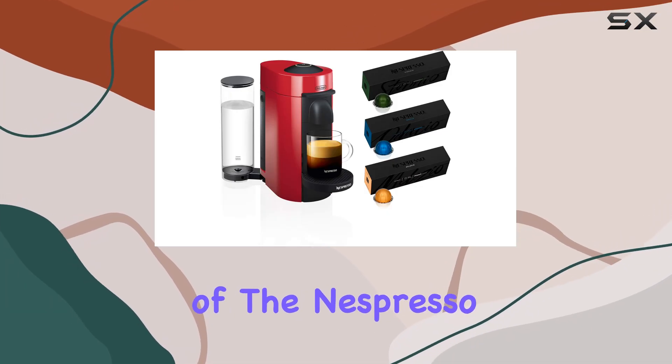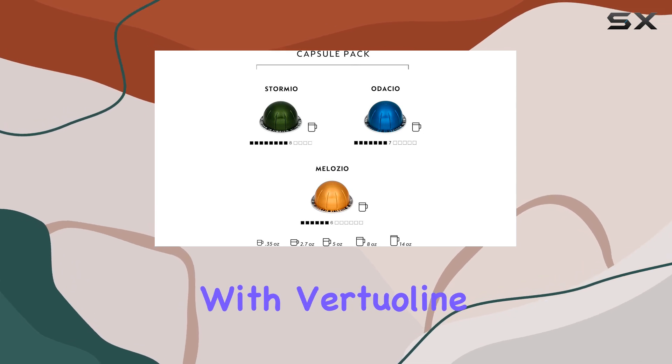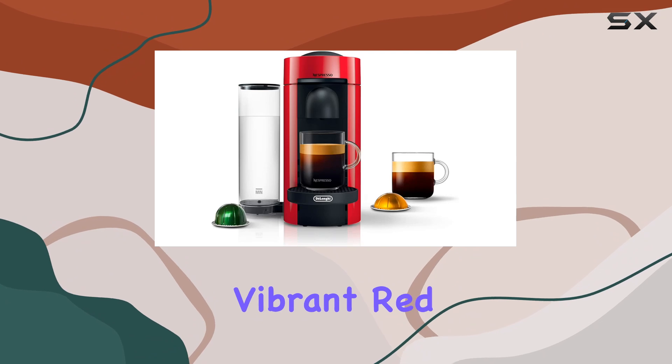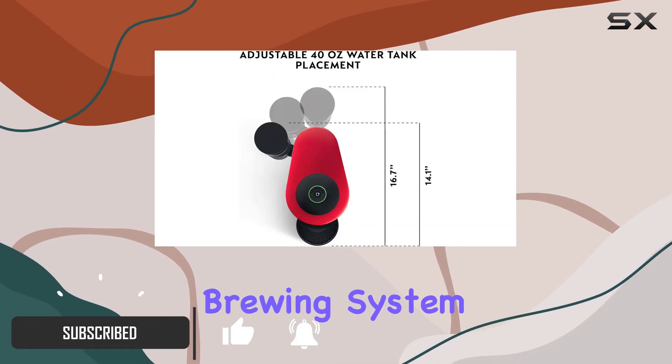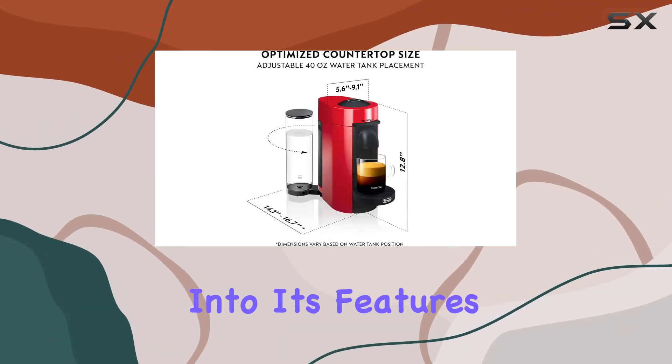Welcome to our in-depth review of the Nespresso Vertuo Plus Coffee and Espresso Machine Bundle by De'Longhi, with Vertuo Line Variety Pack Coffees included. This machine, adorned in a vibrant red color, is more than just an espresso maker. It's a versatile brewing system designed to cater to various coffee preferences. Let's delve into its features.